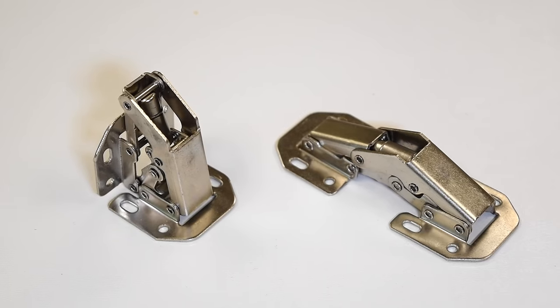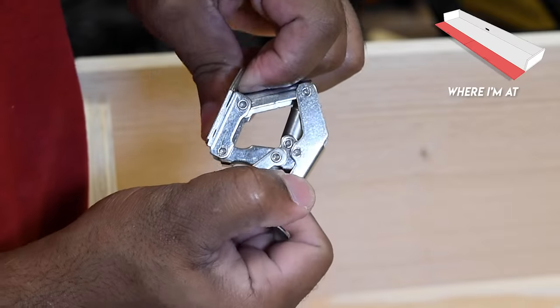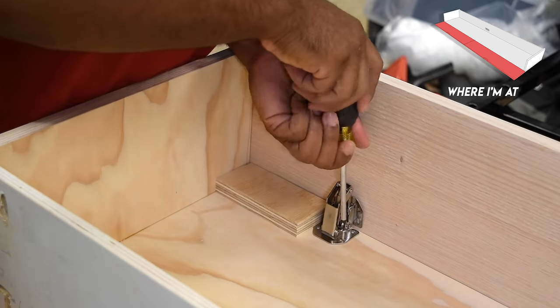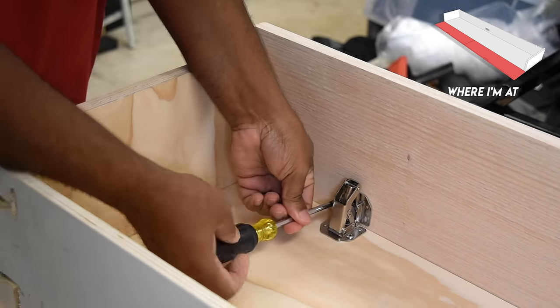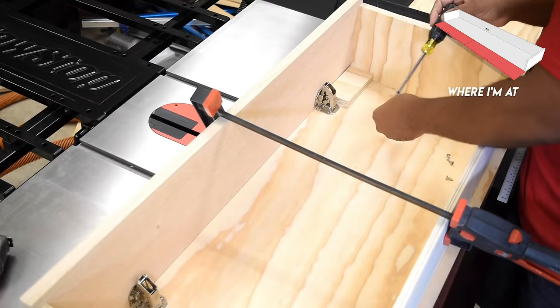These door hinges were a tough find and besides that they didn't come with instructions. With that in mind I figured installing them in a closed position would get me close enough. They are spring-loaded and they work really well with heavy doors.